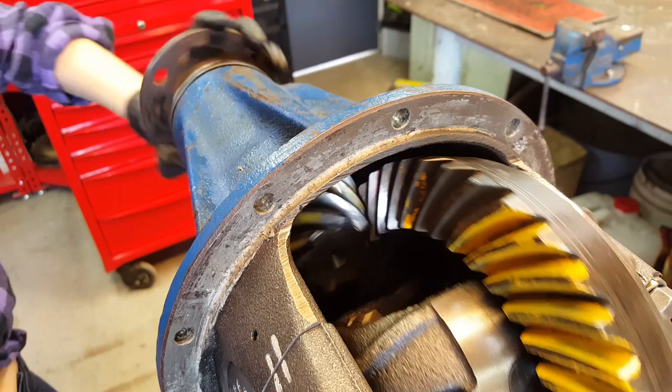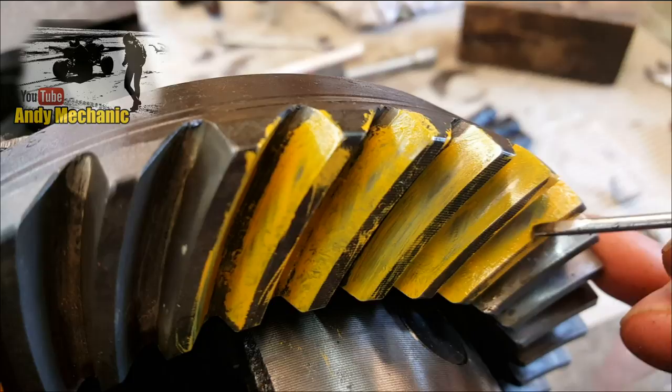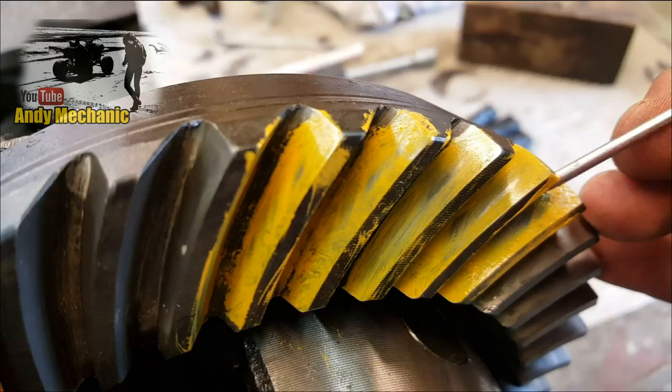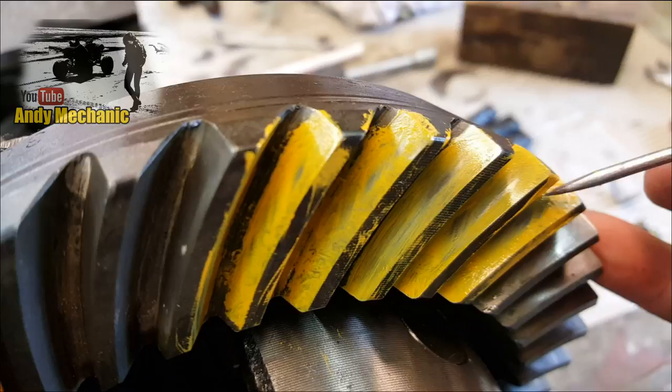Okay, so can you see here where it's taken the paint off the tooth and left this sort of shadow area where you can see the metal underneath? That's where the teeth on the pinion gear are actually making contact with the tooth on the crown wheel. It's not bad actually. Preferably you want it to be central to the tooth — we're almost central, certainly not down in the valley and not touching up on the peak.